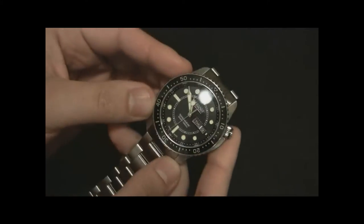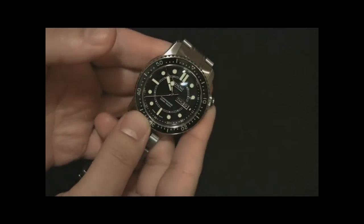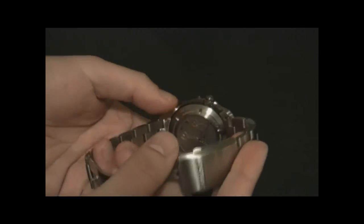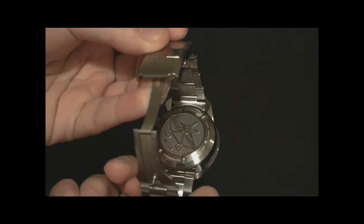The Supermarine is based on a plane called the Supermarine, which was a plane that would take off from water. Bremont is an aviation-themed brand, so it makes sense that if they're making a diver's watch, to base it on a seaplane. And you can see there's an engraving of the plane on the back, which is pretty cool.